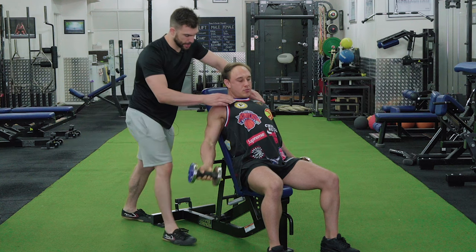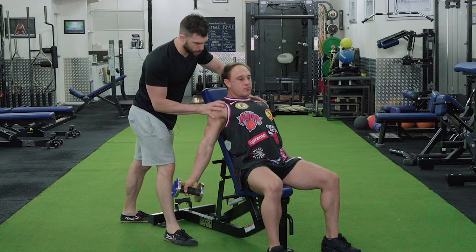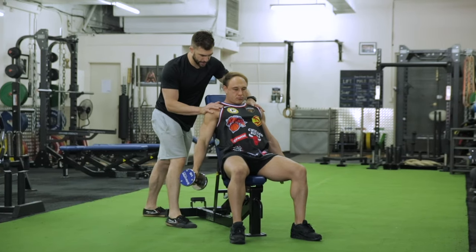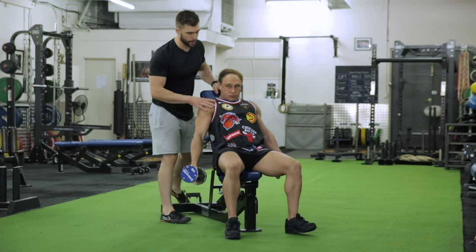Stretch. What most clients will do is pull forward from their chest — just exaggerate that, Liam, pull forward — and doing that moves the elbow position and shortens the range of motion.